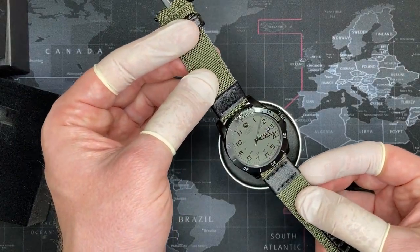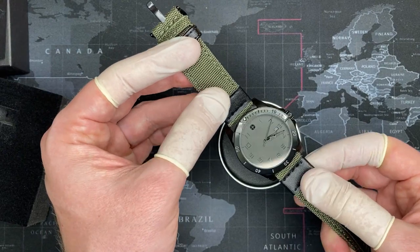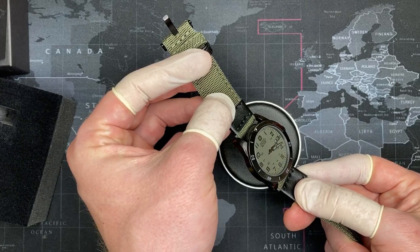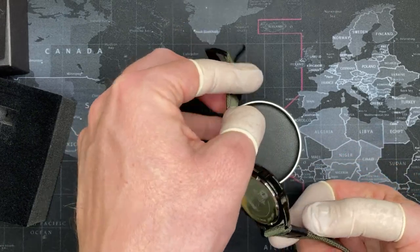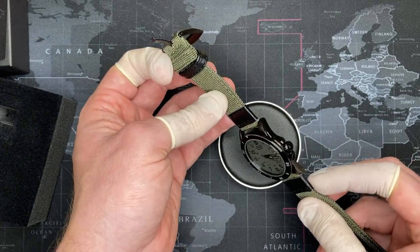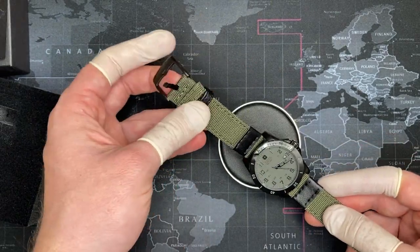My wife actually told me she thinks this whole watch hobby is really ridiculous, and she's probably not too far off from the truth, but she said you definitely need to keep that one. When my wife says things like that, I have to take it at face value. It's a little bit used, but it's in really good condition — the person didn't wear it that much.